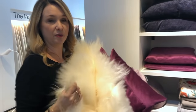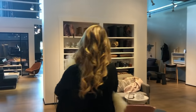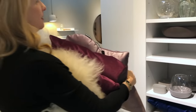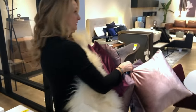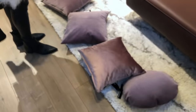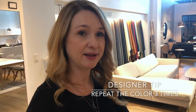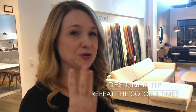Maybe add a faux sheepskin — adding anything textured like this will warm it up. Grab lots, try lots, and start with the pillows. Now for accessories: I've pulled blush tones and mauve tones — you want to repeat your chosen color three times if you can. If it's in the picture and in the textiles, repeat it again in the accessories. That's a good rule of thumb: repeat your color three times and it'll look intentional.